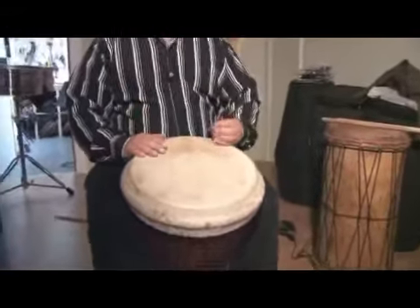That is the bass sound for the djembe, and it's an important part of the three different sounds.